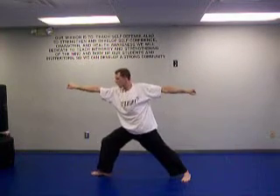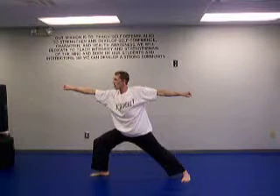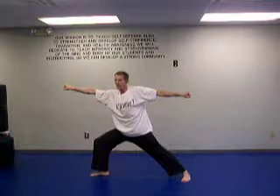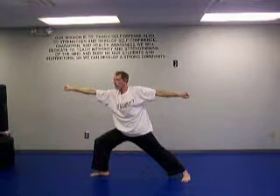Switch over, come back here, switch — keeping the arms up, bend that knee. Here we go, count to ten: one, two, three, four, five, six, seven, eight, nine, and ten.